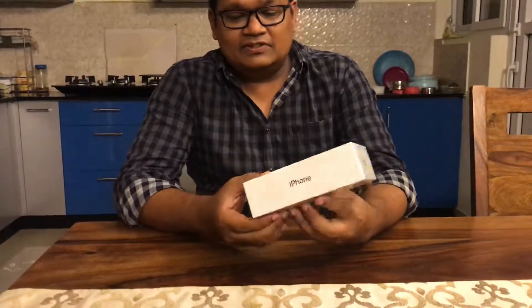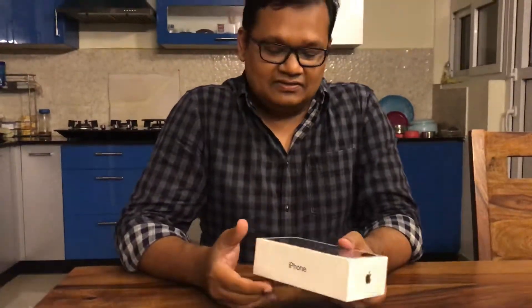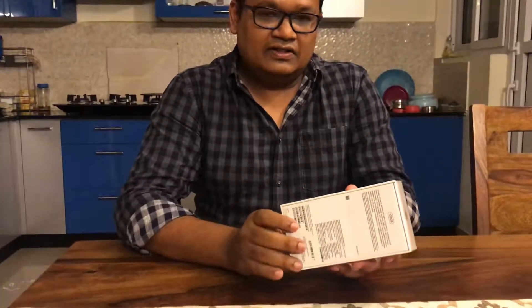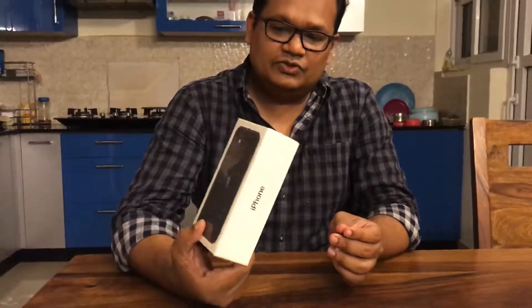Welcome to the unboxing of iPhone 11. This is the iPhone 11 128 GB which I ordered from Amazon. It got delivered this morning, but since I had to go to office I couldn't unbox it earlier. I was also waiting for my son Zion. So let's begin the unboxing.